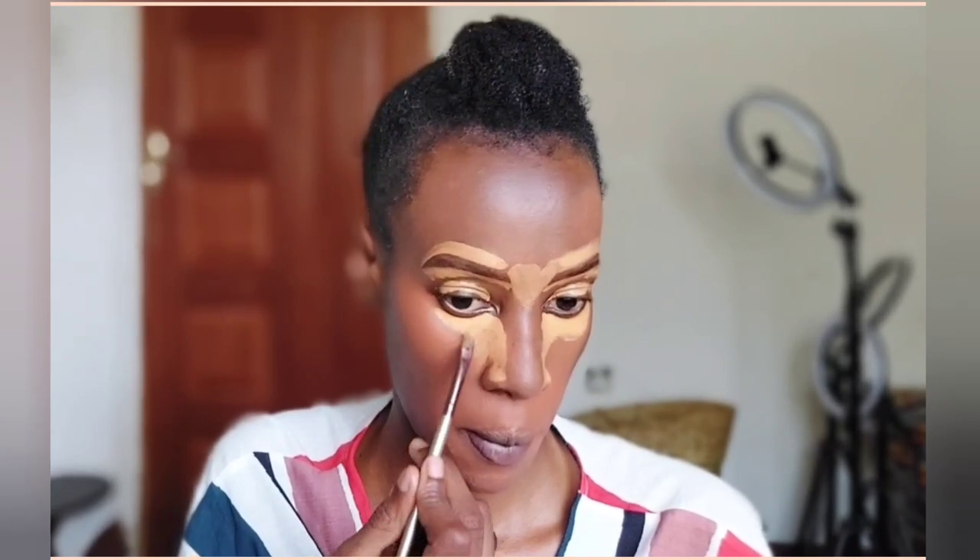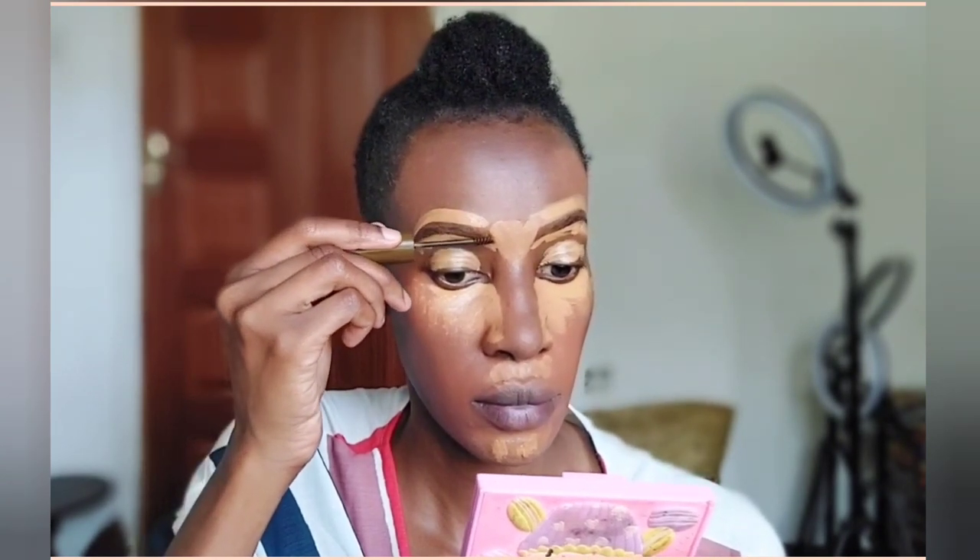I'm also going to use it to highlight my under eyes — to make them more bright — and also the bridge of my nose and anywhere else I want brightened on my face. Basically what I'm doing here is what we call underpainting. Underpainting involves applying your concealers, color correctors, and contour shades below your foundation instead of on top of it.